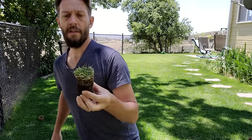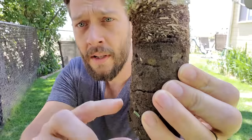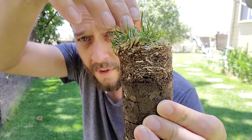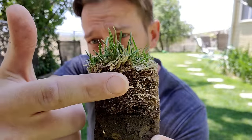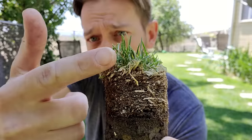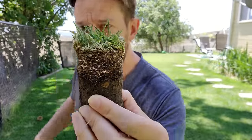The first plug that I pulled out of the lawn was over in kind of the worst section of my yard for thatch. This is a good example. So deep down there's dirt, soil. On the top there's grass. Under the grass you can see that there is this material right here which is neither dirt nor grass. Their roots are in there. Basically this is what thatch is.